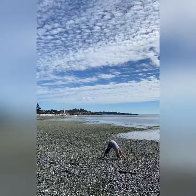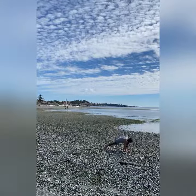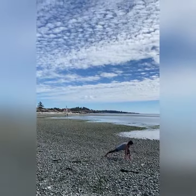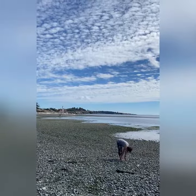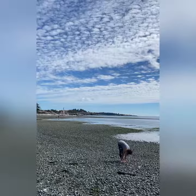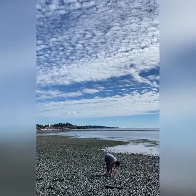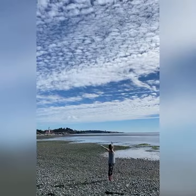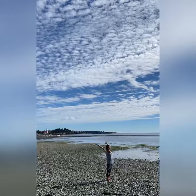Downward dog. Exhale, step up left foot, look up. Exhale, bring both feet together, bow to the earth. Inhale, look up to the Sun. Exhale, bow. Inhale all the way up, connect at the top, look to the sky.